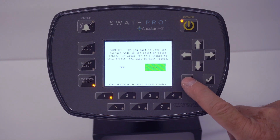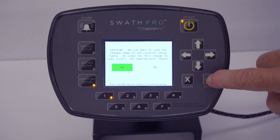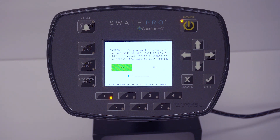After hitting Escape three times, it asks: do you want to save this change? Scroll over and hit Yes. The status bar will start and move across the screen. This will take a few minutes.